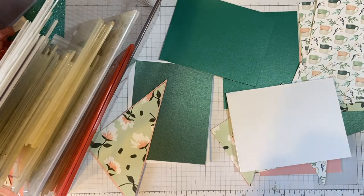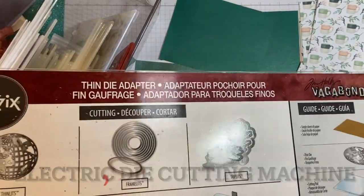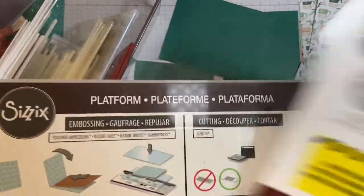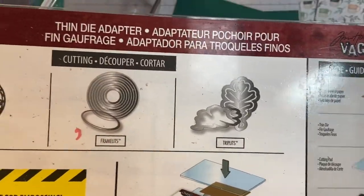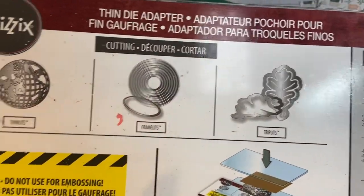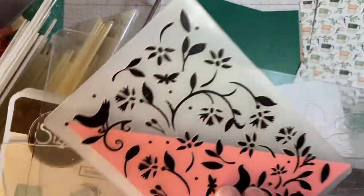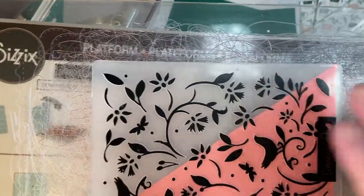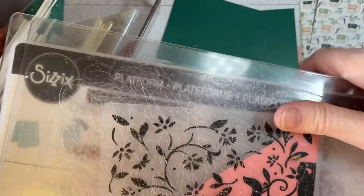I have a Kim Holtz Vagabond which unfortunately I can't find anymore — I found one on eBay and that was it. This is the platform and this is an extra plate that you would use when you use thin dies. However, if you're going to emboss using an embossing folder you don't use this extra piece. You just put your plate down, put the embossing folder with the paper inside, cover it, and run it through that way.